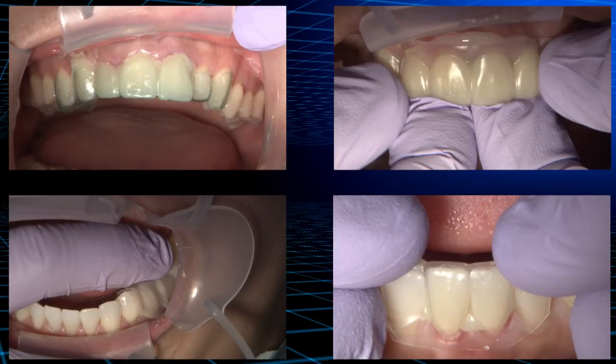To show how versatile this placement technique can be, I'm going to walk you through four unique patient treatments at the provisional stage.